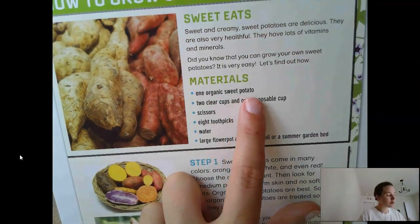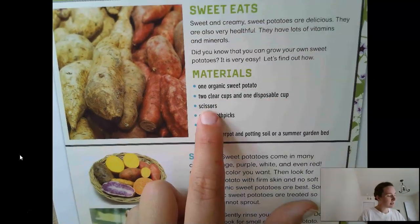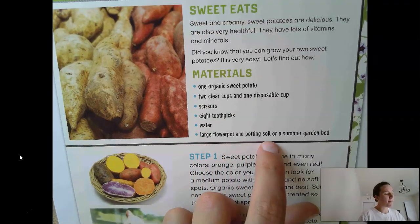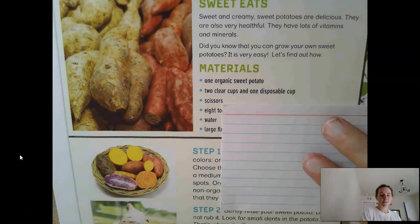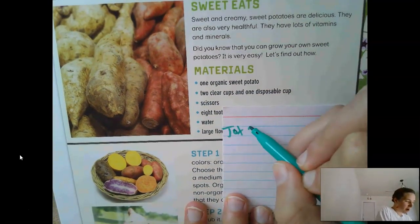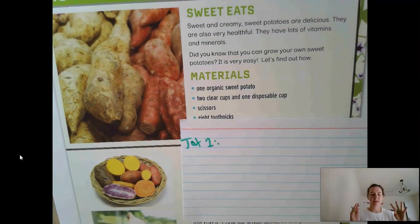Materials: one organic sweet potato, two clear cups and one disposable cup, scissors, eight toothpicks, water, a large flower pot and potting soil, or a summer garden bed. I want you to go ahead and write down your jot for this section. Pause the video and write down what you think the jot should be — just a couple of words capturing the most important information.